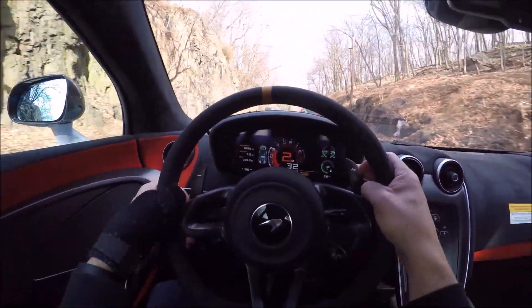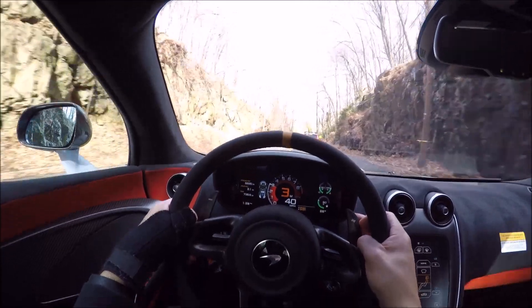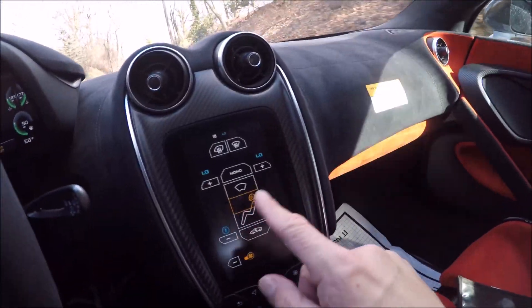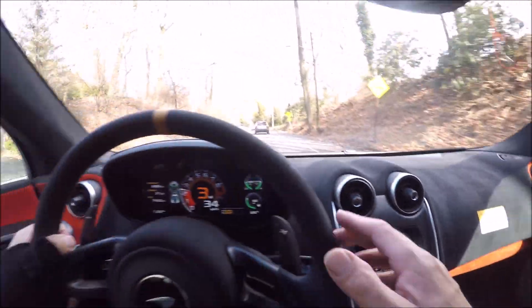We're going to go through some S-turns, then we'll pull over and look at some of the features. We have our climate control right here, and you have your little race car driver with the helmet on.